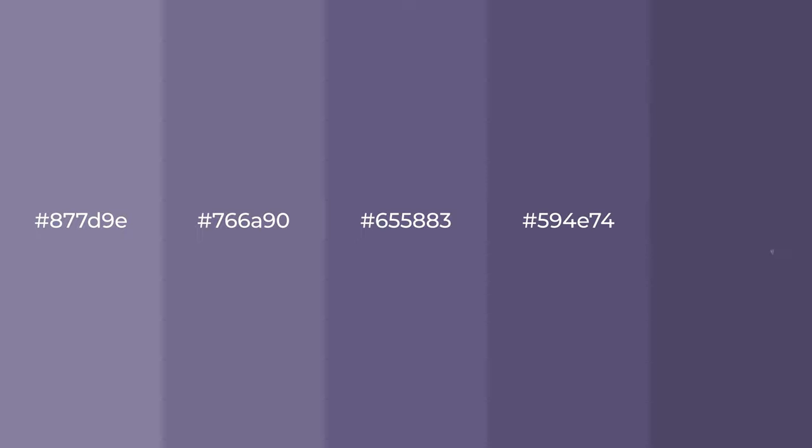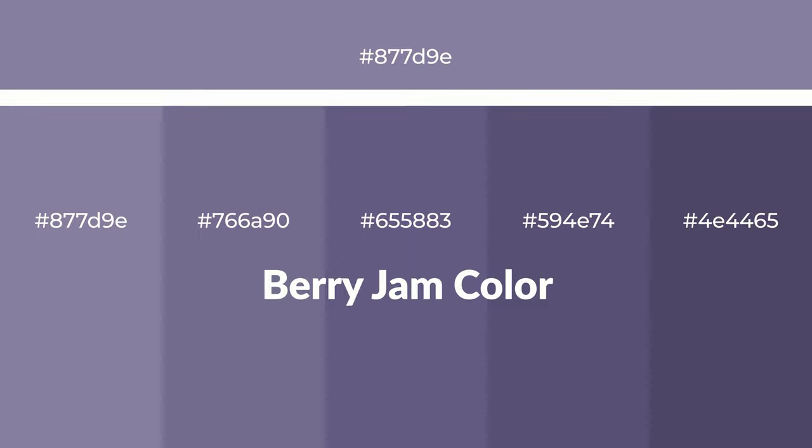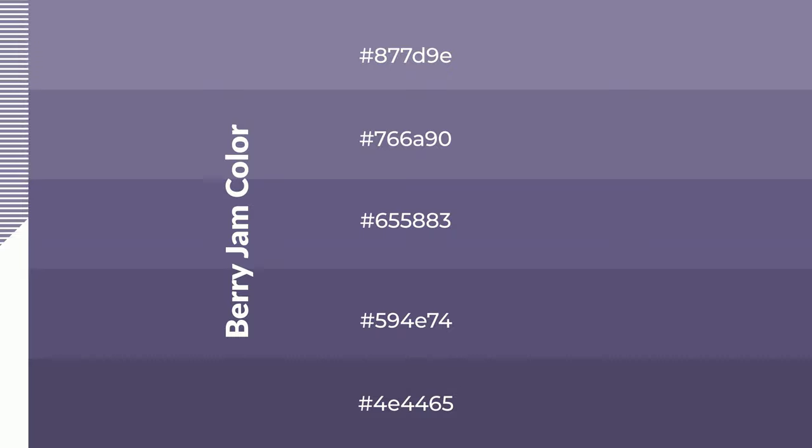Cool shades of berry jam color with violet hue for your next project. To generate tints of a color, we add white to the color, and tints create light and exquisite emotions. To generate shades of a color, we add black to the color, and it is used in patterns, 3D effects, and layers. Shades create depth and drama.